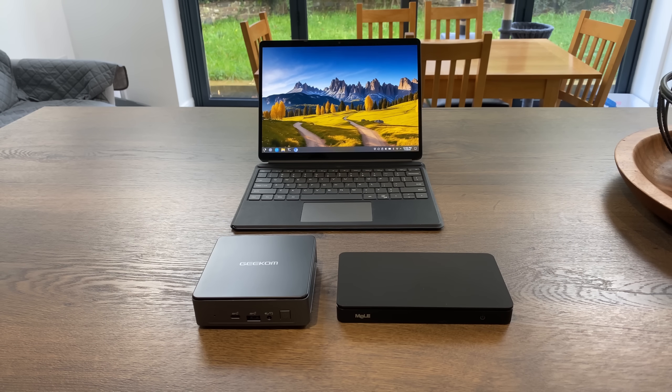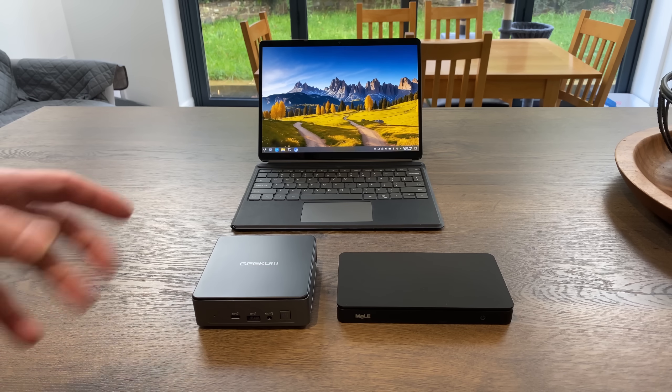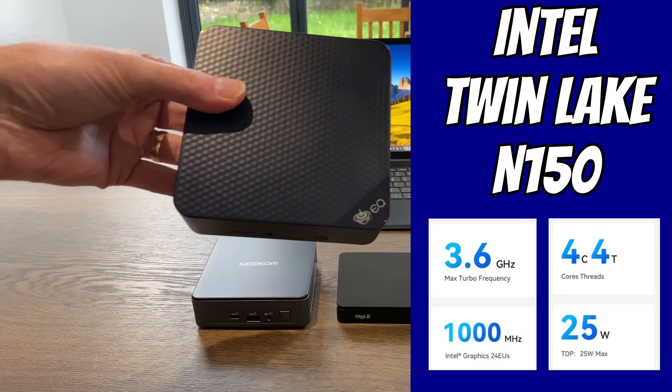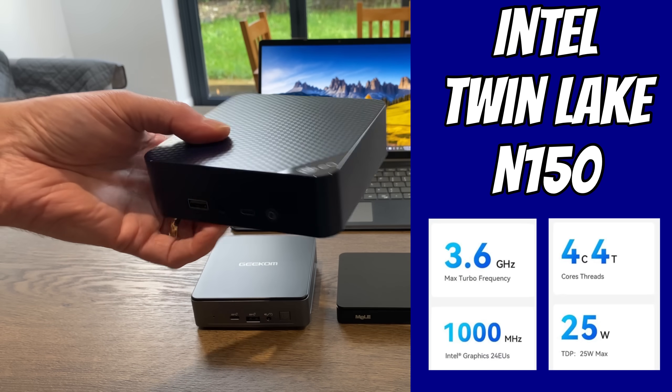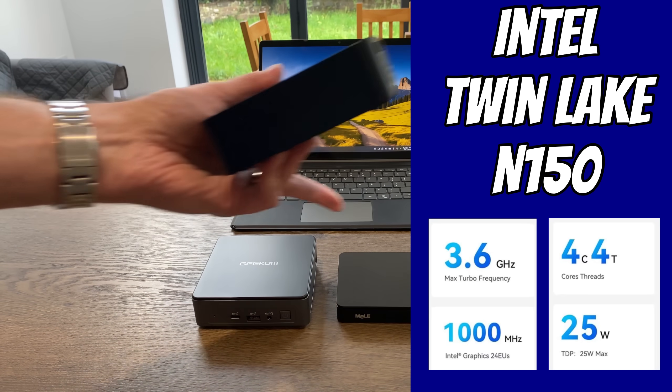The Intel N100 was a really popular processor — it's in all three of these devices and all three of them work really well: nice and snappy, very low power consumption, but also super compatible if you want to put retro games on it or alternative operating systems. Well, now we have an N150. This is from Beelink, and this is an N150 mini PC — the successor to the N100 processor.